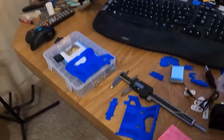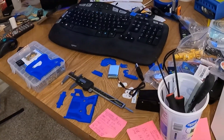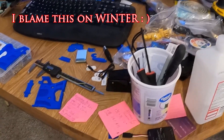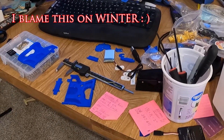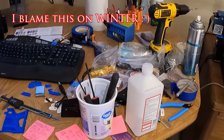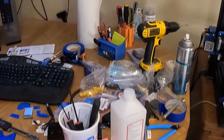Wow, alright. This is my mess here — these are some of the reasons why I don't get more done on the house.